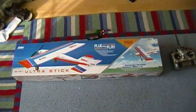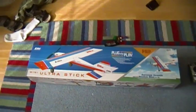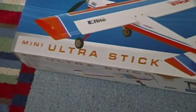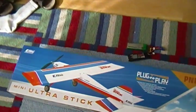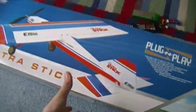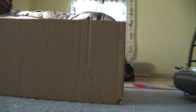Alright, so today we've got an out-of-box review of the E-Flight Mini Ultra Stick. This is the plug-and-play version, and I've only opened the box once. I was just going to look in the box and check it out. I didn't take anything out. This is a pretty cool airplane. It's based on Hangar 9's Ultra Stick.